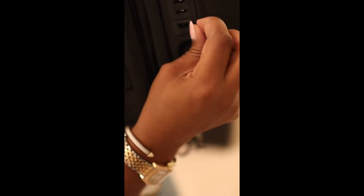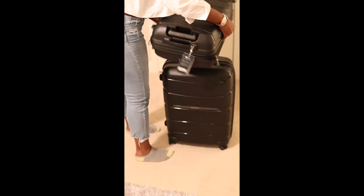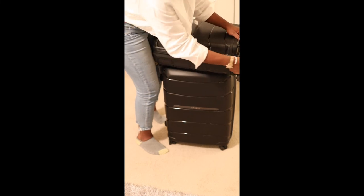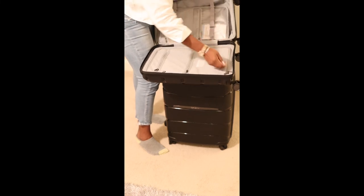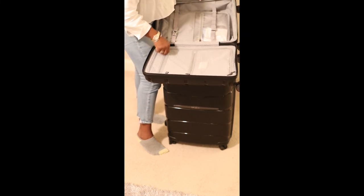Let me show you guys this right here — you can plug in your phone. I don't know if you guys can see that — it's like a little piece, and this is on the carry-on. And here's the carry-on. It has a separate piece here — you can zip it up. Put your clothes in here. You have two pockets — a pocket here and a pocket here.